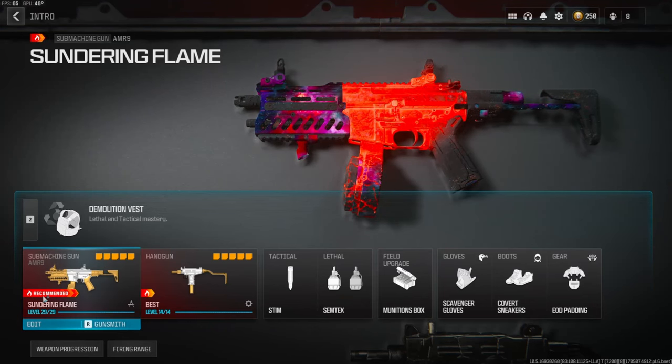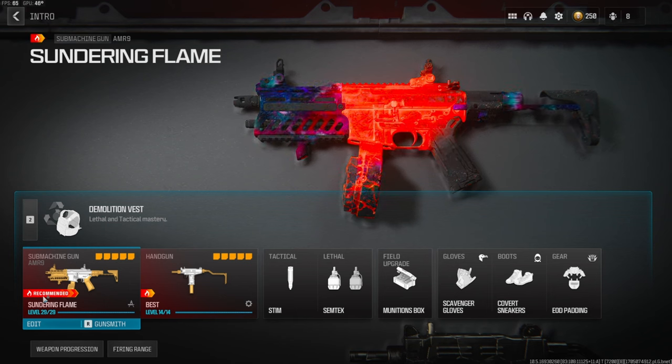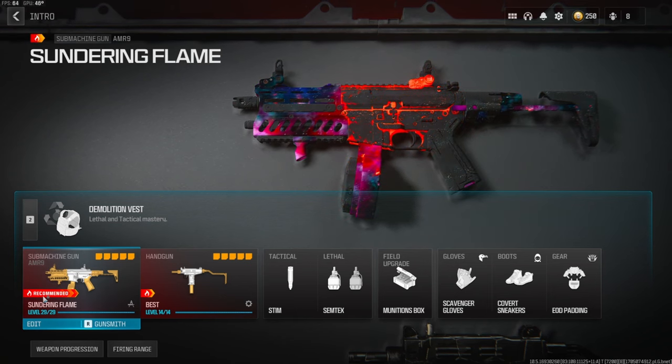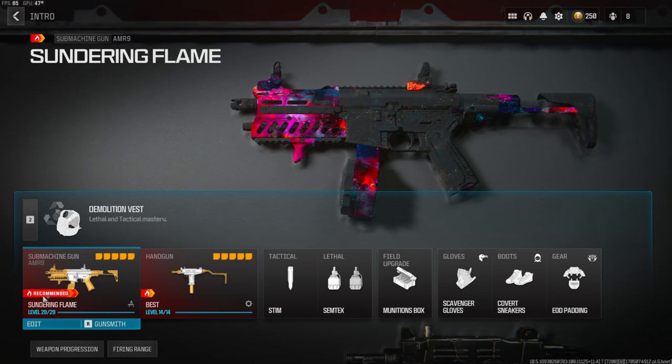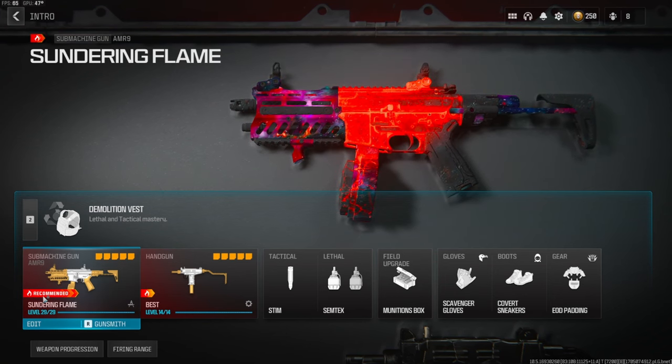What's going on guys, my name is Clay and in today's video we're going to be checking out my best AMR 9 class setup in Modern Warfare 3. If you're new to my channel make sure to hit that subscribe button and also like the video — let's try to get this video to 55 likes, I highly appreciate it and it helps out the channel a bunch.